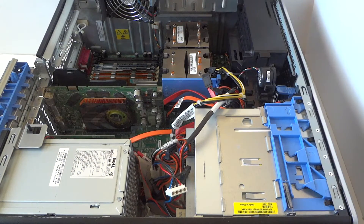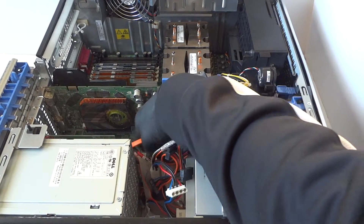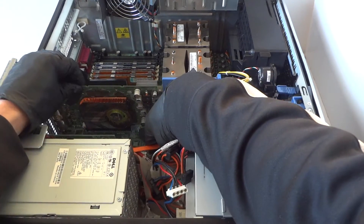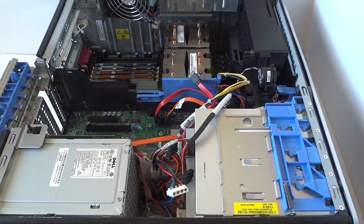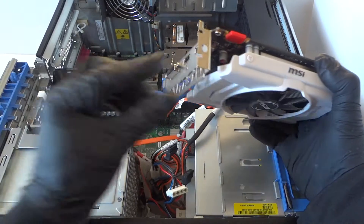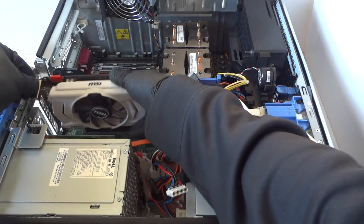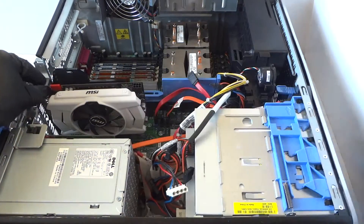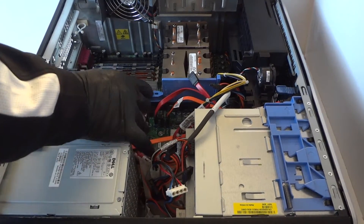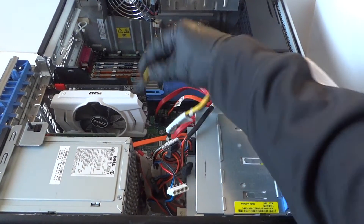Let's go ahead and remove the video card in here. There's a little clip — you see the blue one right here — you have to press it down very gently to release the video card. Now install the new video card. This occupies two PCI slots right here, so remove the PCI bracket so you can install the video card. We've just installed the video card — now we're gonna connect the six pin power connection to it.